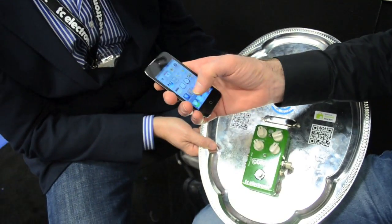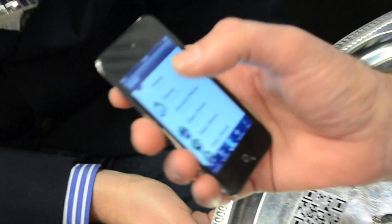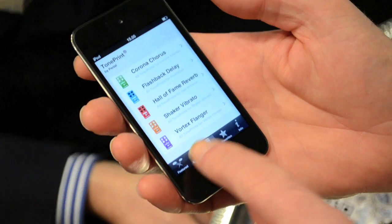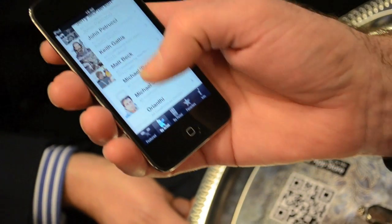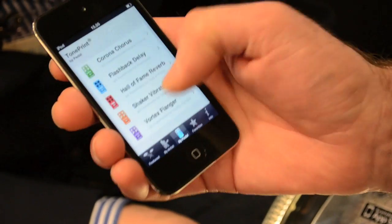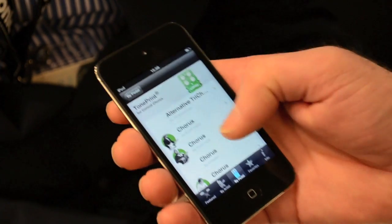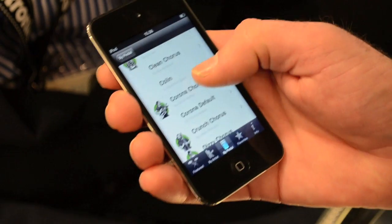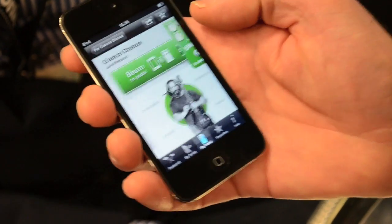We have a new TonePrint app starting up. You can choose between picking an artist, or you have just selected a pedal and you have all the artists that made a TonePrint for the pedal. The big one is John Petrucci, having the beam.